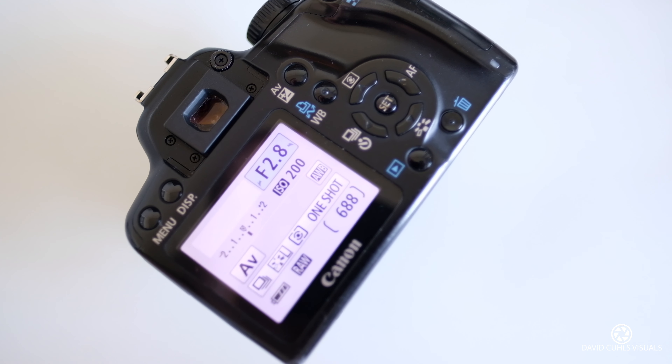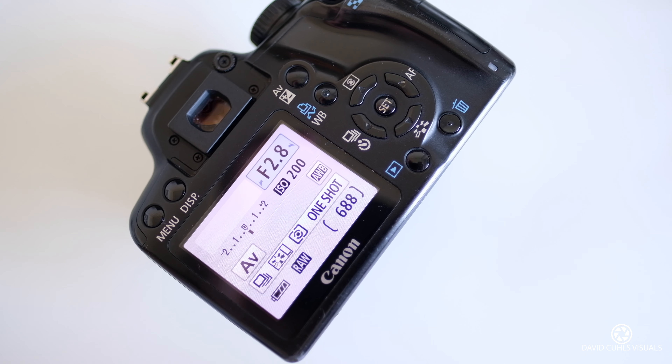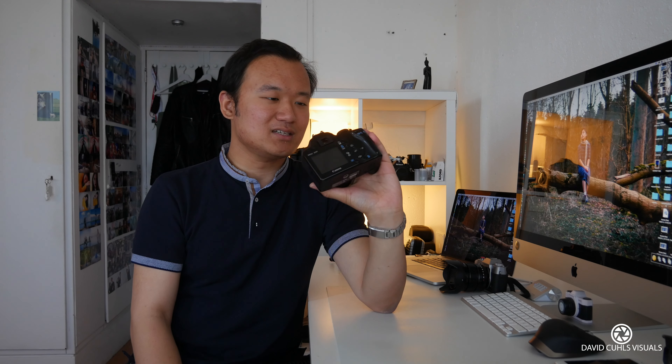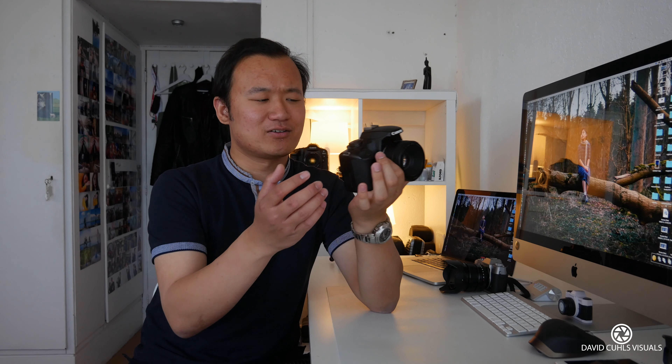All the buttons are very essential buttons placed out here, so you don't really have to go into the menu. You have your picture style, your drive mode — which means you can set continuous focus, self-timer, or metering mode. A lot of entry-level cameras nowadays don't even have a metering mode button, so this is pretty nice to have. You also have your autofocus point selection buttons, and you have your dedicated ISO button, which I personally find very useful because I use it all the time even on my professional cameras. Most of the essential buttons are on the right side, which means you can operate the camera with just one hand.